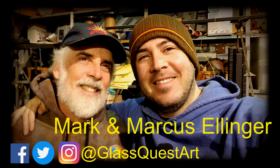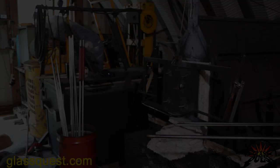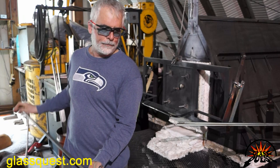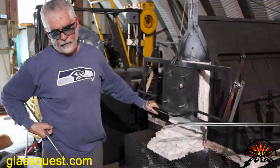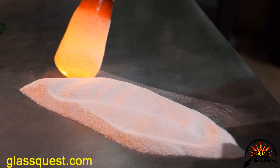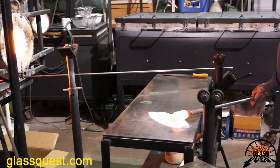Today we're going to be making a forest vase. Getting started to make that vase — going to get a gather of glass out of the furnace. It's 2,000 degrees in there, with clear glass only. The glass consistency in there is about that of honey. Right here we're putting a layer of white on there. These vases have a really strong layer of white inside; we go through this white several times, and that really makes the colors pop on the outside.